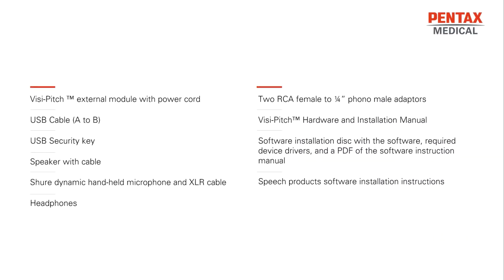A VisiPitch external module with power cord, a USB cable A-B, a USB security key, a speaker with cable, a Shure dynamic handle microphone and XLR cable, headphones, two RCA female to quarter-inch phono male adapters, a VisiPitch hardware and installation manual, a software installation disk with the software, the required device drivers, a PDF of the software instruction manual, and speech product software installation instructions.